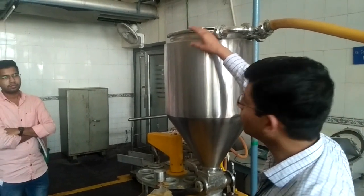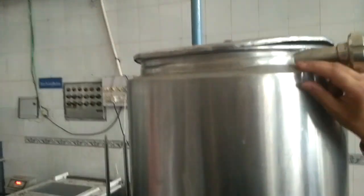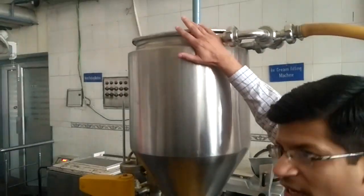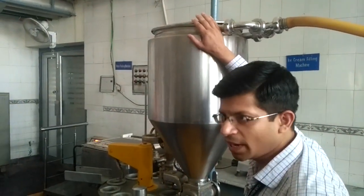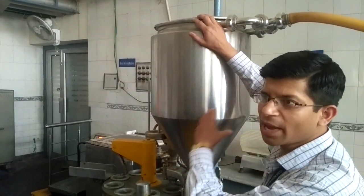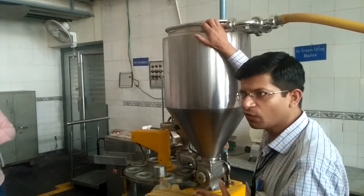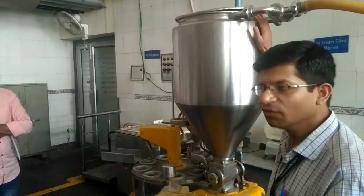This hopper is double-walled as you can see. Here is the jacket of this hopper. In this jacket there is insulation. So this is an insulated hopper so that ice cream does not melt. Whatever ice cream has been fed to the machine will be in its original form so that it can be fed while it is still in frozen form.